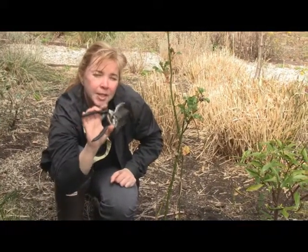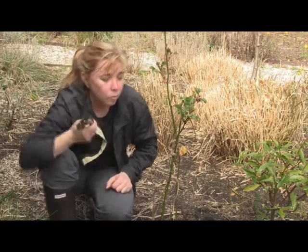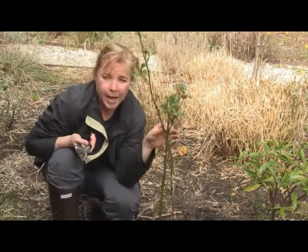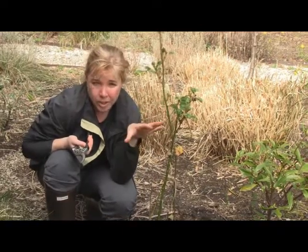You always want to use a pair of secateurs that are clean and sterilized, because roses do have diseases like black spot and powdery mildew. You don't want to go from rose to rose spreading those diseases.